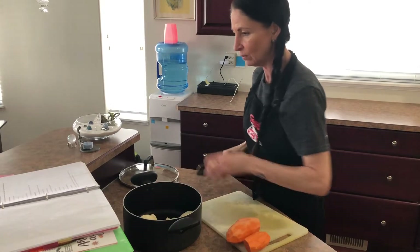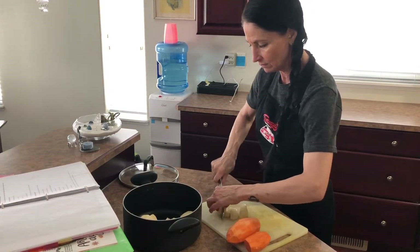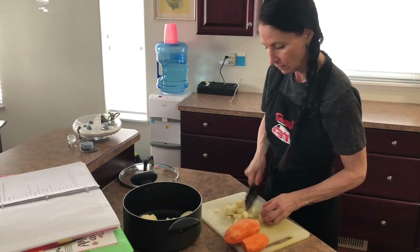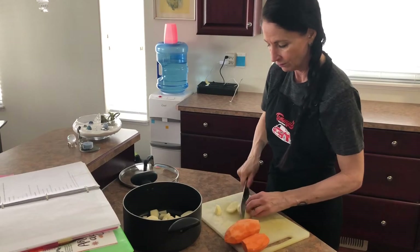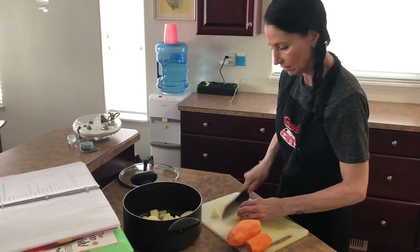I'm probably going to end up with about five cups of potatoes altogether. I haven't made pierogies for a while — I can't quite remember how many I get. I should get probably four dozen or so though, as I make them fairly small.